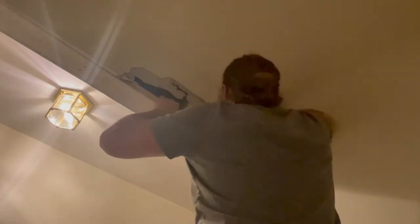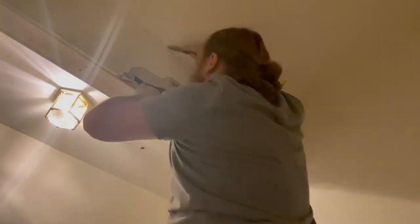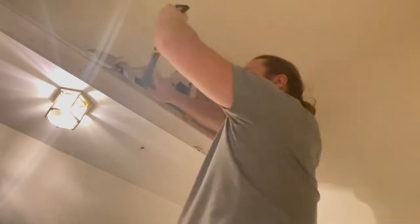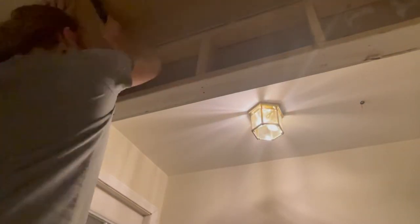I use a hammer to start to break apart the drywall, then use its claw and a pry bar to pry away sections of it. If I notice any drywall screws I use my driver to unscrew them so that I can remove larger sections of drywall at a time and have less mess to clean up. I use a knife to score around the corners of the existing wall and ceiling so that I don't rip into them as I remove this wall.